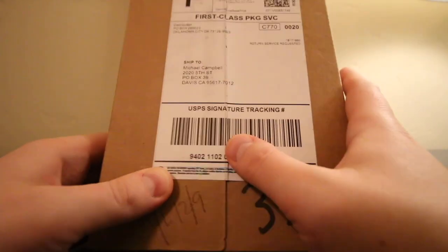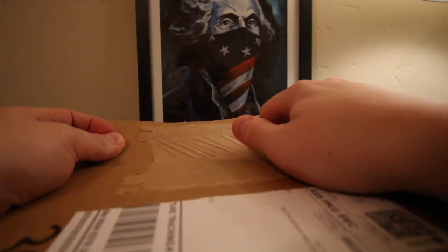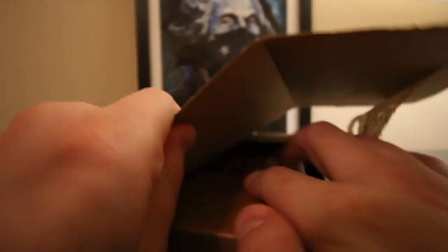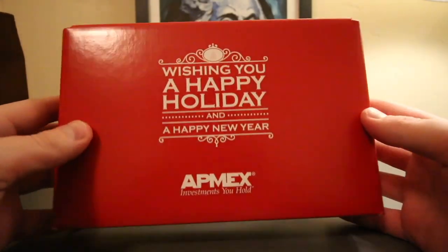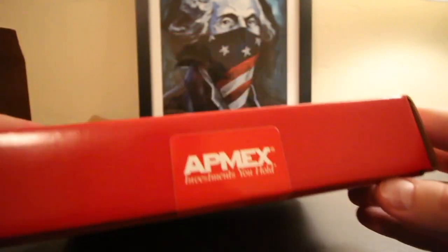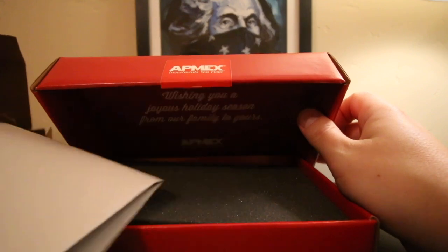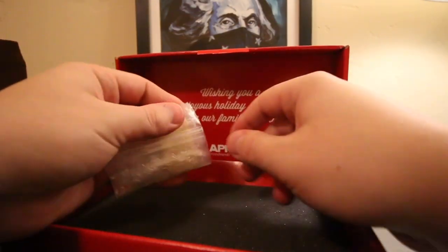Nothing on the address label gives away what's inside — that's great. That's a nice box. That's from Atmex. What could this be?